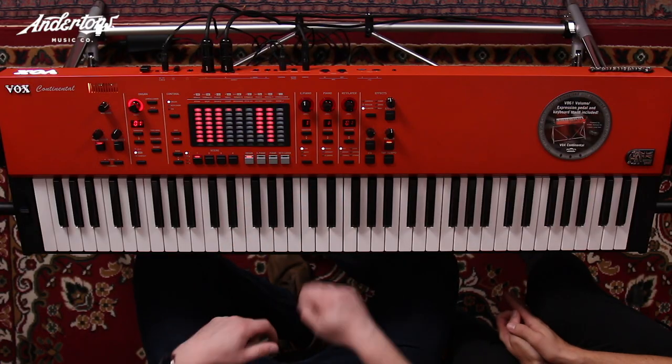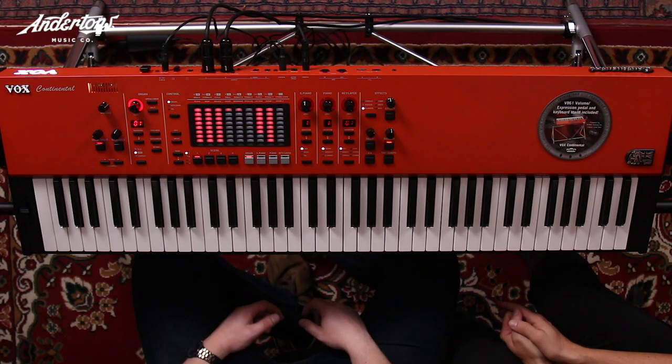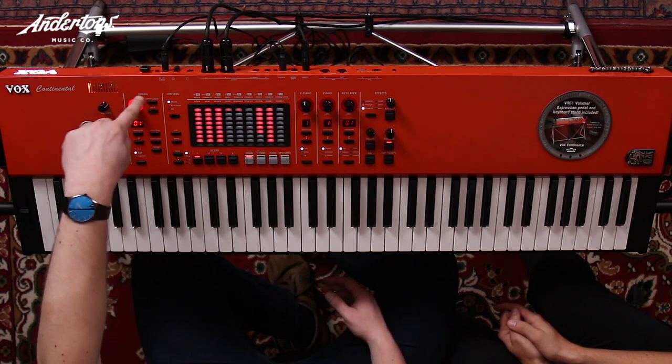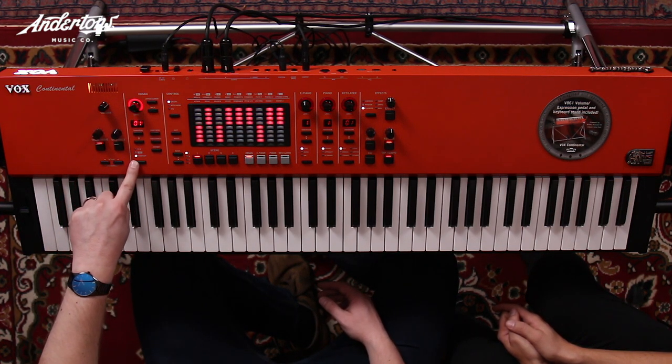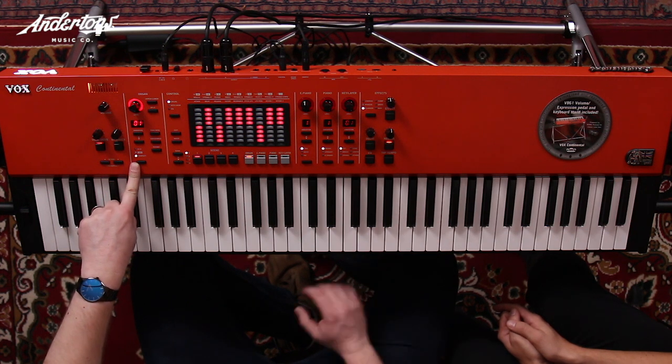The idea of the layout is it's very simple — you can just go into the section you want, turn it on, set the level, and off you go. You've also got scenes so you can bring your favourite sounds in. In the organ section you can choose what type: Vox, Compact — which is a Farfisa sort of sound — and CX3, which is Korg's analog-style organ.